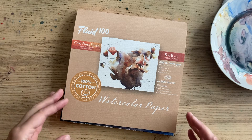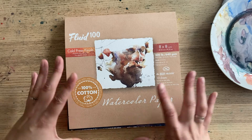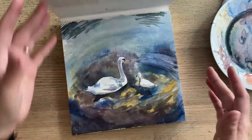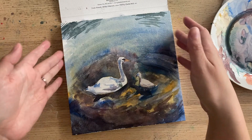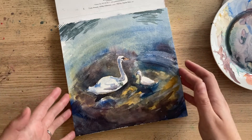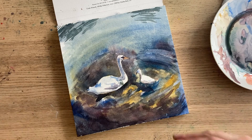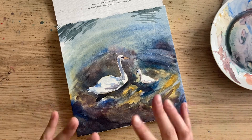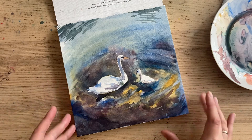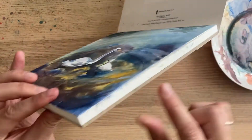This is a 300 pound watercolor block. Watercolor blocks are really nice for plein air painting because they come with all the pages attached right to the block. So instead of taping things down or using clips to adhere my watercolor paper to a board — and as a lot of you know, I'm not a big fan of stretching my watercolor paper — these blocks come with gummed edges.